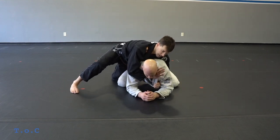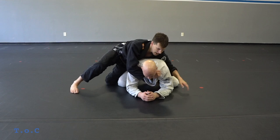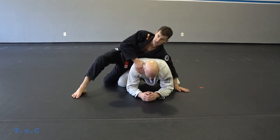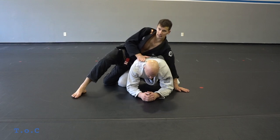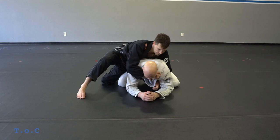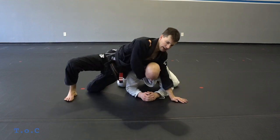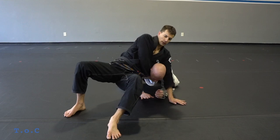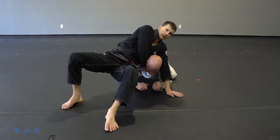Our next attack is going to be the clock choke. I slide my right thumb in, base in front of him, and then my body goes in front of his shoulder. I'm not going to sit on it, and I'm not going to use my other hand to push. If I have good position I don't need to work as hard. So I slide through him, sitting on his shoulder.